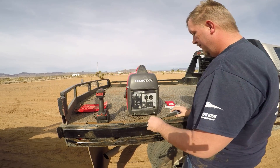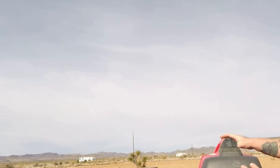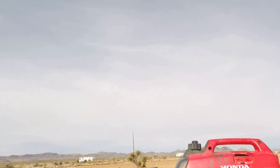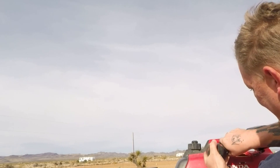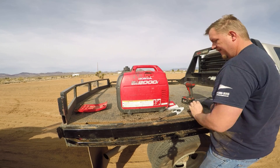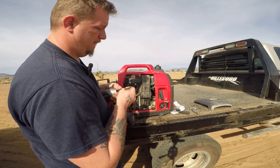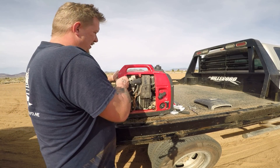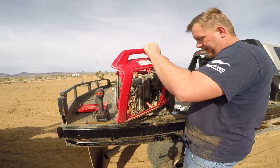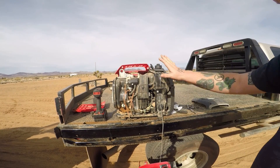Now from here we'll go to the front and remove one, two, three, four screws. The worst thing about these inverters is you gotta take everything apart just to fix them. Now we got two on the top, two 10 millimeters down here, and we just pry those off. Right under the recoil there's one more Phillips and we should be able to split it — sometimes it's on there pretty tight. I took this off recently last time I was out here to diagnose the problem. Perfect, so now we got access to this little guy.